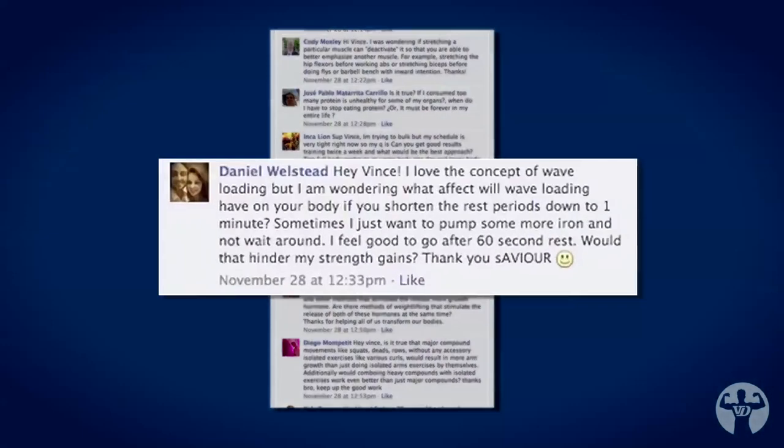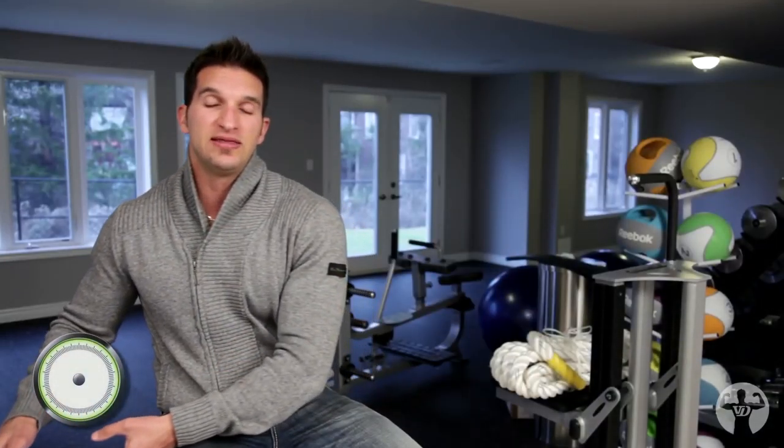The next question goes to Daniel Wellstead. Hey, what's up Dan? He says, 'I love the concept of wave loading, but I'm wondering what effect shortening the rest periods to one minute would have. Sometimes I just want to pump more iron and not wait around — I feel good to go after 60 seconds. Would that hinder my strength gains? Thank you, Savior.' Absolutely — that would completely defeat the purpose of wave loading.